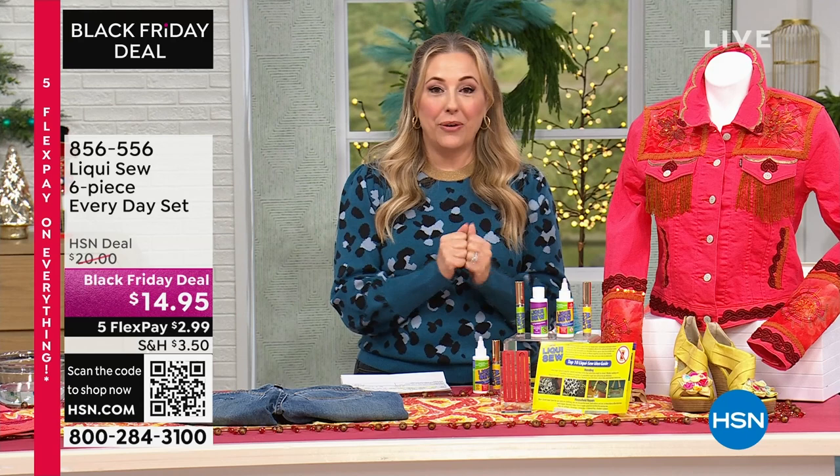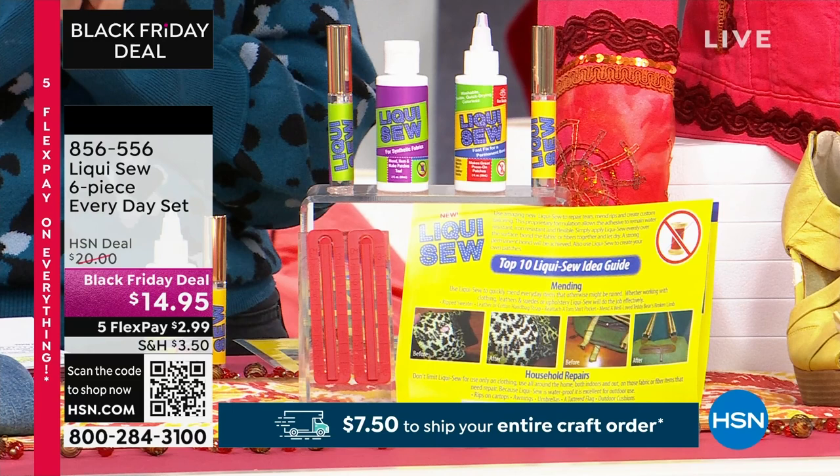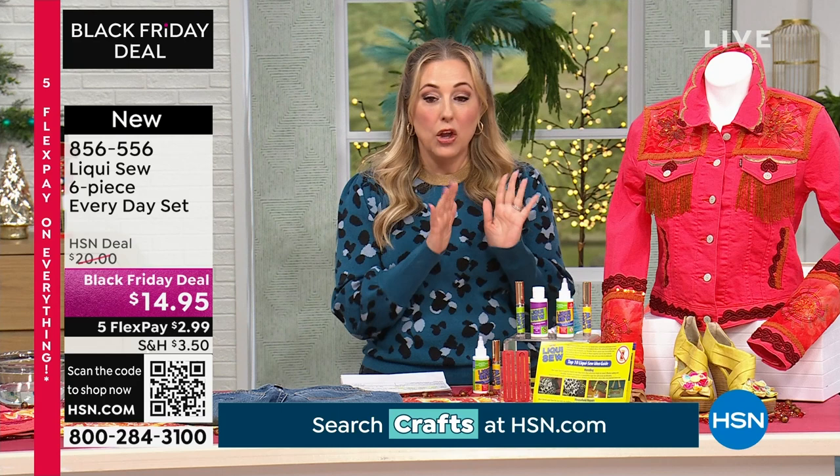LiquiSew. I actually have been sewing since I was a little girl. My mom taught me how to sew — she used to make all our clothes. And as the years go on, I have to be honest, I love the quick fix.